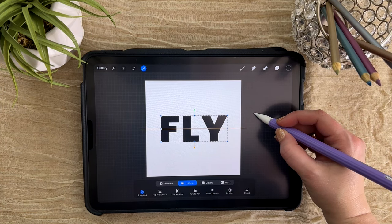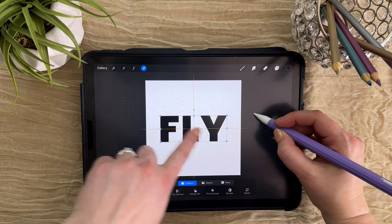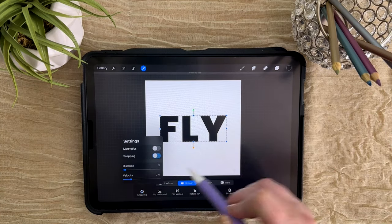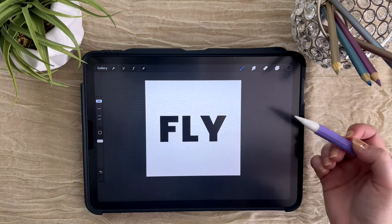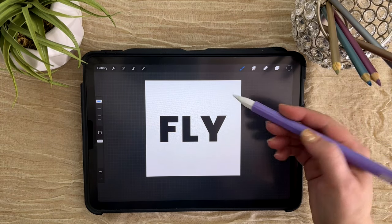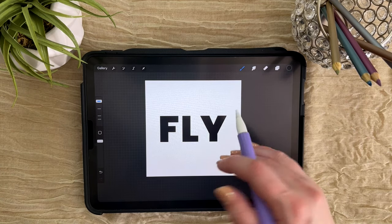You can see I have a gold line there and there — I want to have both gold lines so I have a crisscross — and then I can turn snapping back off. Now we're going to take this word and create the debossed text effect to look like it's pushed into the page, so we can fill it with some different elements.